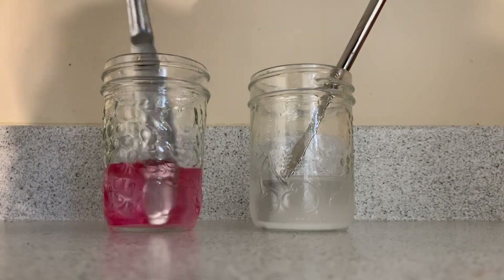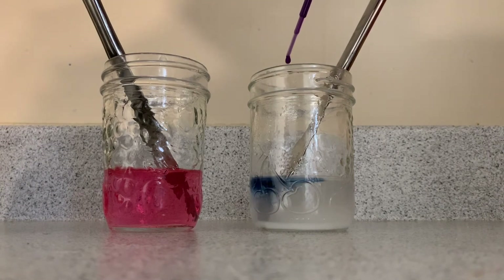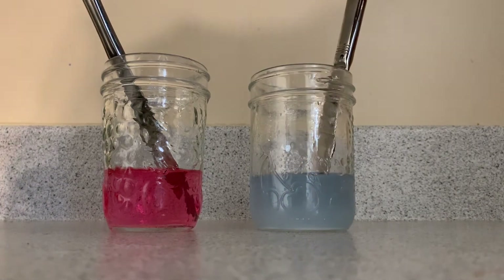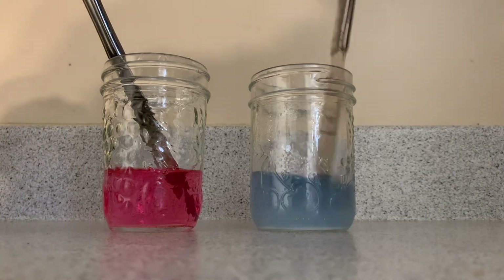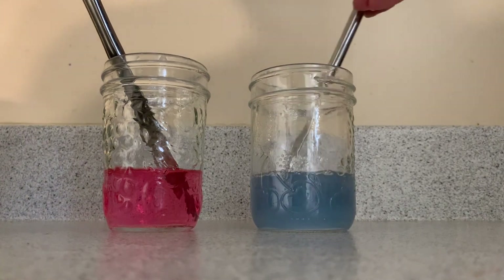This first solution turned a bright pink, so that would be the acid solution — I gave it a stir so the color was evenly spread. This next one is turning a dark blue-green color, so this would be our base solution. Giving it a good stir so you can see the color throughout.